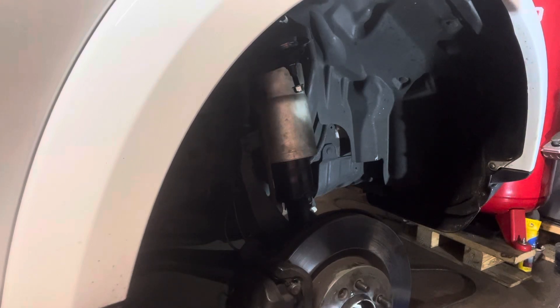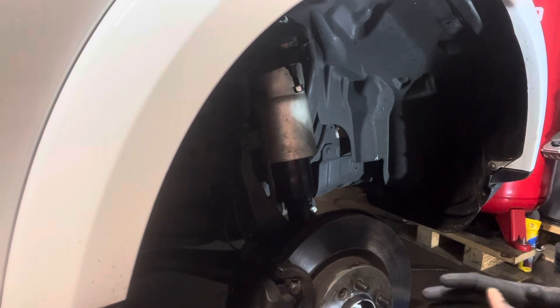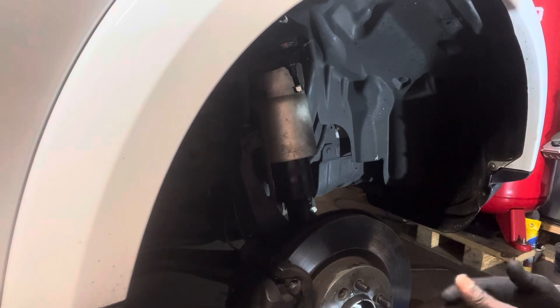Hey guys, this is God Is A Go. Hello, good afternoon. I'm about to show you how to remove the ball joint.